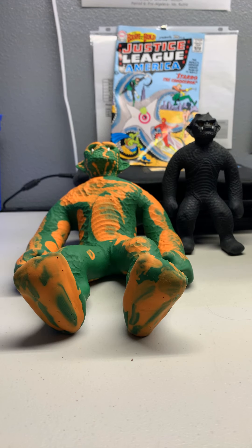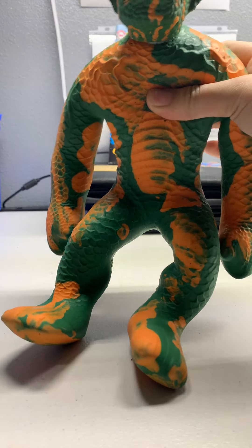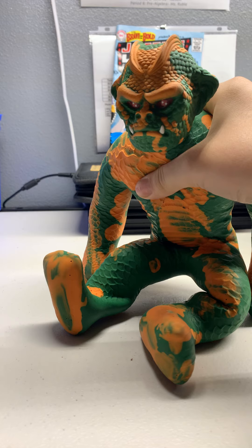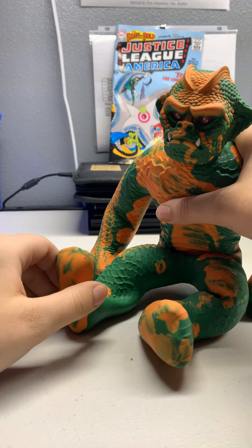Hey guys, today we're gonna be taking a look at Stretch Serpent. Let me move him out of the way. The mini black stretch monster. These are both custom — the mini black one and this one — because the older one didn't have orange on it.